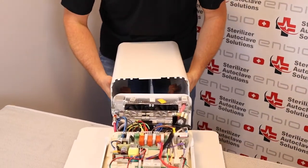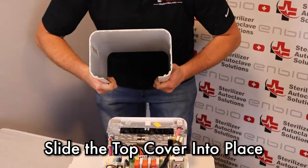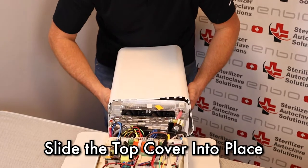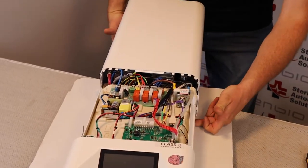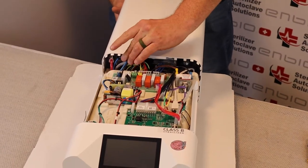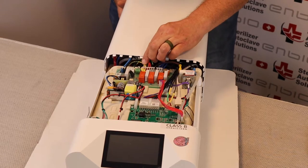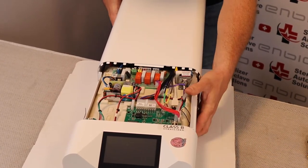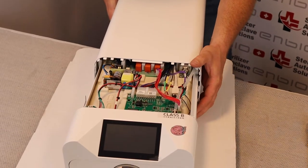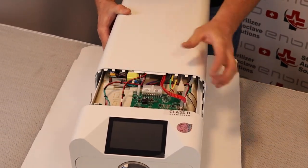Standing behind the unit, you want to spread the top cover apart and gently walk it on. You want to ensure that the bottoms are completely around the bottom base plate. Slowly pushing this on, you want to make sure that no wires are getting caught.